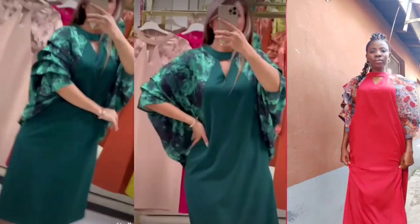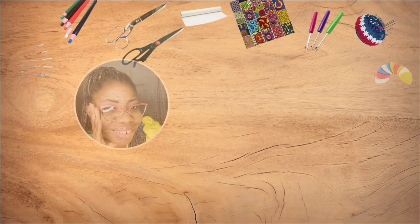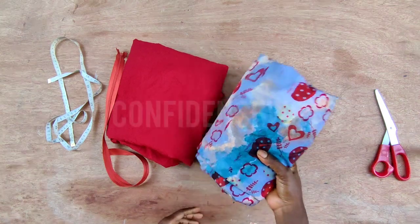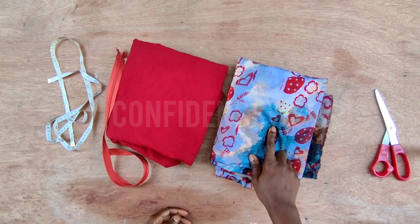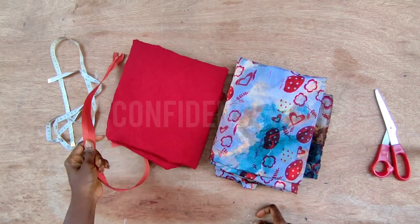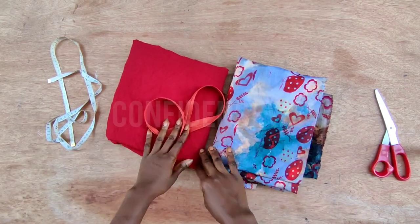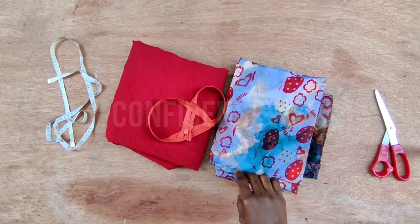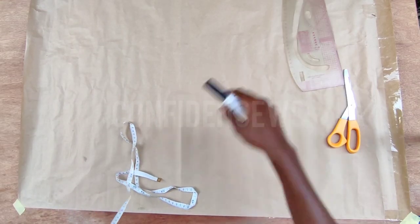So without wasting much of your time, let's get to this. These are the materials I'll be using: I have this floral material and this red satin material, and an invisible zipper. For the floral material I used one and a half yards, and for the red I used two yards. First we'll go ahead and draft before we transfer to the fabric.